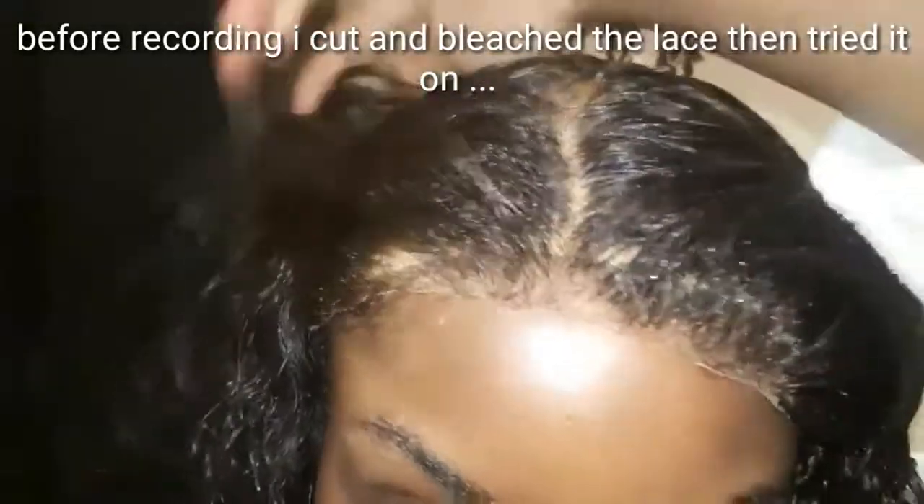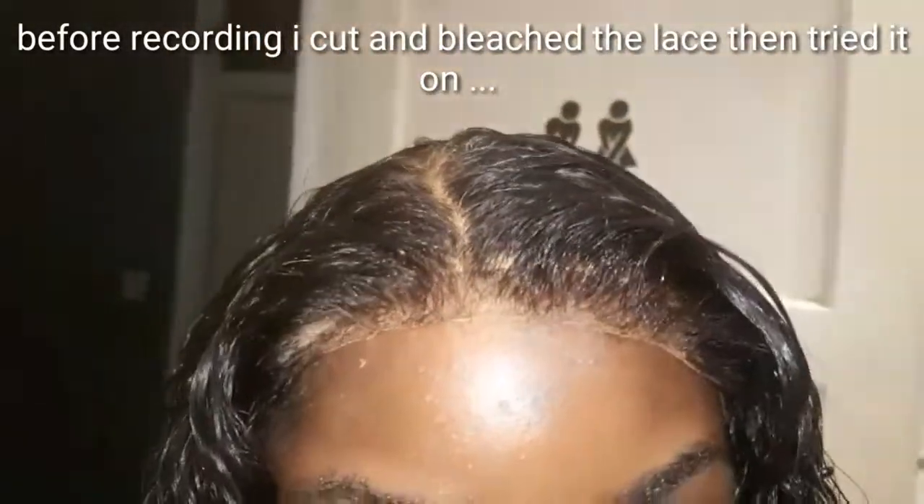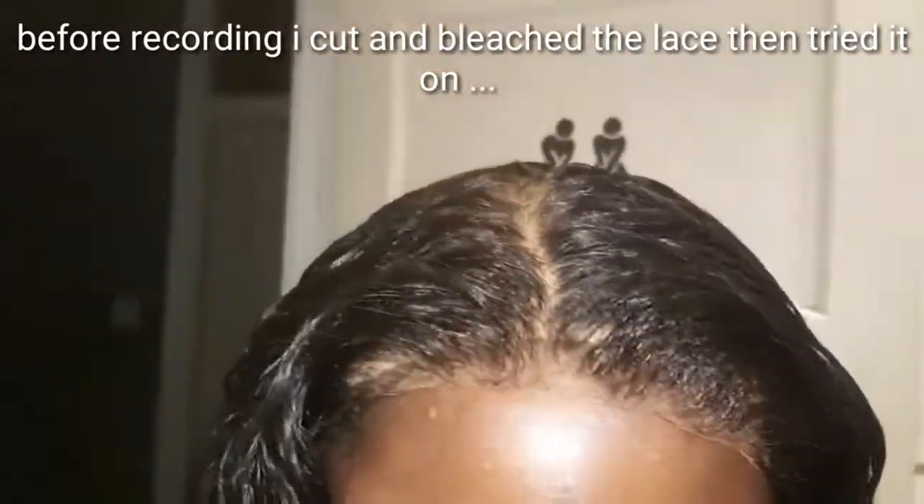I know this wig cap is too light — it's clear. I put a little bit of makeup onto the wig cap just to make it a bit darker. You can see this wig cap is way too light, but I will change it when I'm about to install it so you can see how the glaze melts right into my skin.